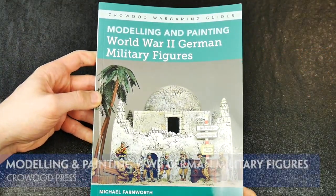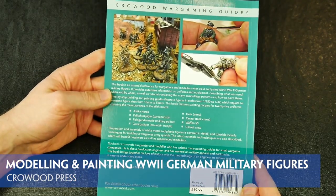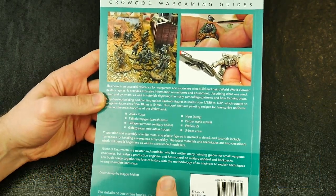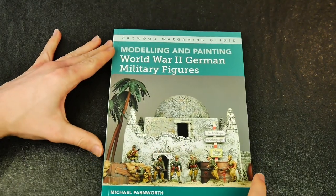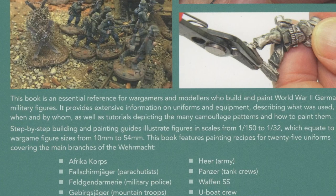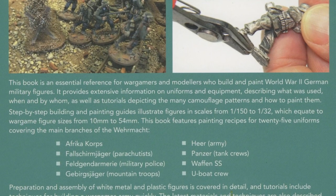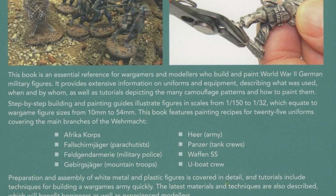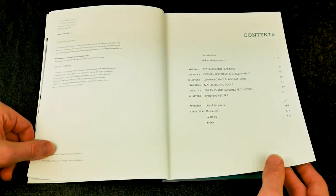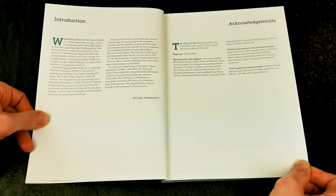Modeling and Painting World War II German Military Figures is a 176-page softback book authored by Michael Farnworth, published under the Crowwood Press series of Wargaming Guides. It comprehensively and constructively outlines the processes and techniques needed to get the best from your miniatures, whilst also serving as a guide to the uniforms and weapons used by Germany from around 1935 until 1945.